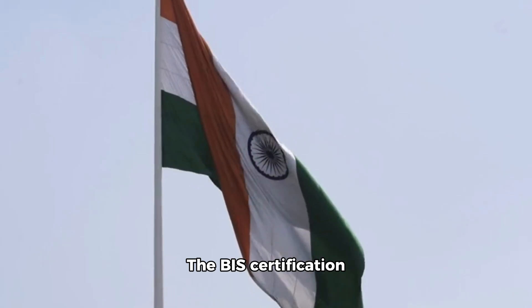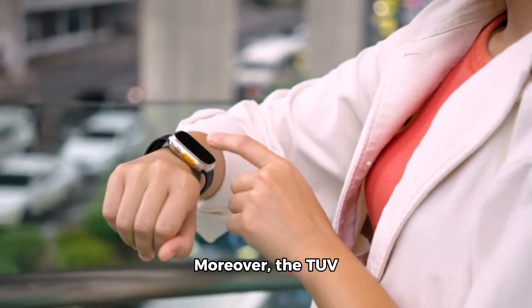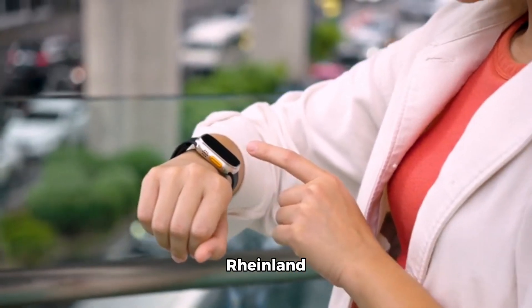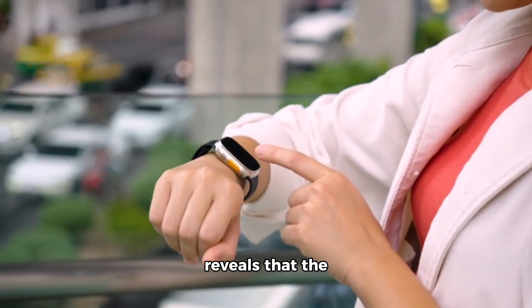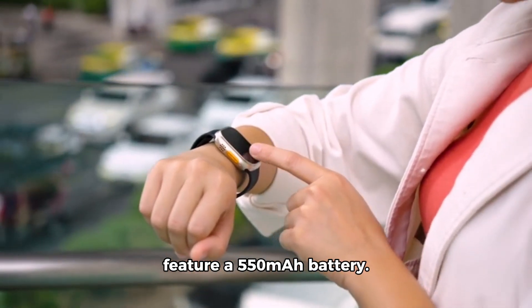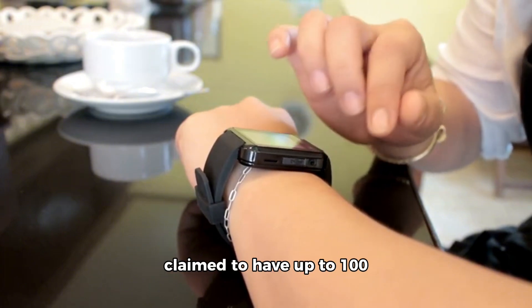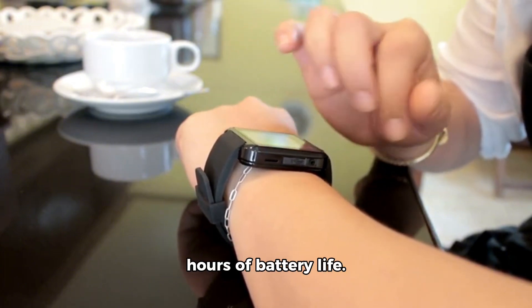The BIS certification suggests it will likely be launched in India. Moreover, the TUV Rhineland certification reveals that the OnePlus Watch 3 will feature a 550 mAh battery — the same capacity as the Watch 2, which is claimed to have up to 100 hours of battery life.